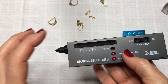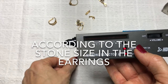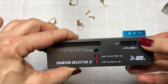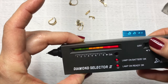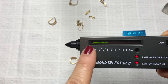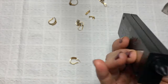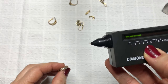Now I'm going to choose a piece of jewelry to test. Let's pick these earrings. According to the size of these earrings and the chart on the back, I'm going to pick number four to start the calibration. So that means I'm going to have four bars displaying. Just hold the Diamond Selector with your skin touching the back.